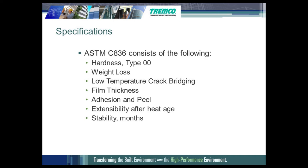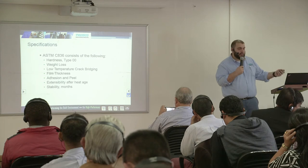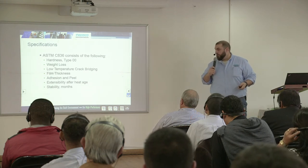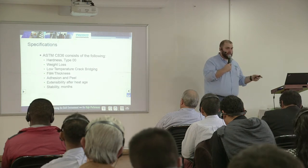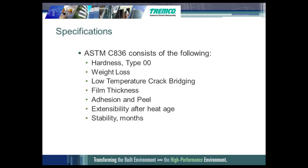ASTM C836 is the waterproofing specification that everybody attempts to comply with. It is made up of different tests so we can compare apples to apples — comparing the hardness of membranes to other membranes using a Type 00 Shore A durometer, which has a little needle on the end you poke into the membrane to measure force. Weight loss is also measured in this test. Low temperature crack bridging is a test method in this specification. Film thickness is measured before and after cure to determine percent solids and how much the membrane will shrink. Adhesion and peel — how well the membrane adheres to the substrate — is also part of ASTM C836.